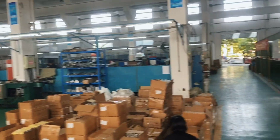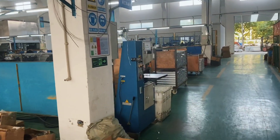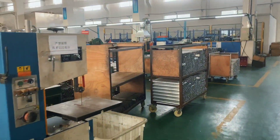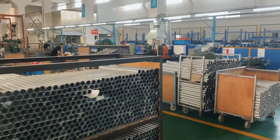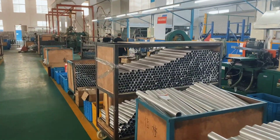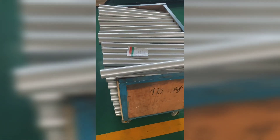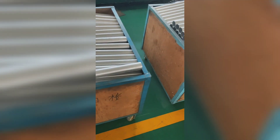Come take a walk with me — let's check out what's going on here in Baby Maker production. Along this line you'll see right away we've got lots and lots of aluminum. Check it out — stacks and stacks of components that are going to make up your Baby Maker. This is the down tube right here, nice and thick.